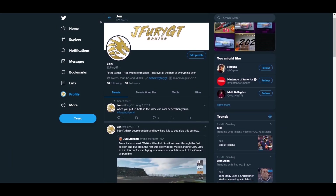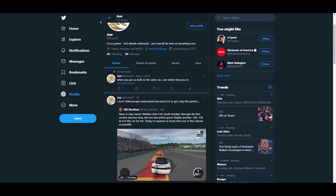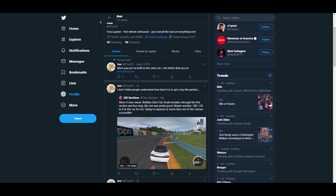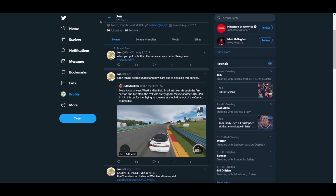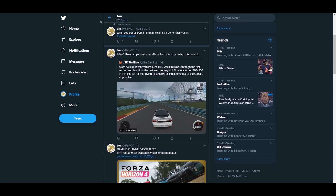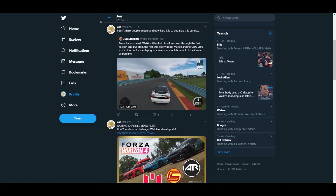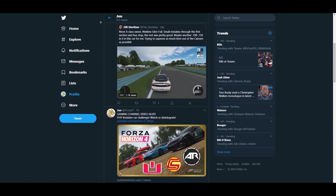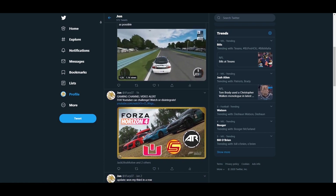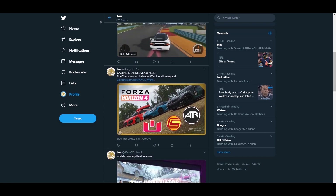I want to let you guys know about my Twitter account. Twitter isn't something that I really advertise on this channel, but if you guys want to be notified about everything that I'm doing with Forza and Hot Wheels and everything of the sort, you can click the description, follow me on Twitter, and I'll be doing some exclusive stuff for you guys following me on Twitter. So thank you guys, and now back to your scheduled video.